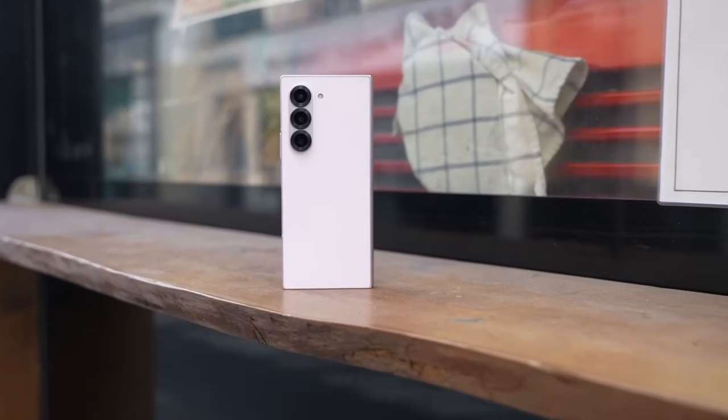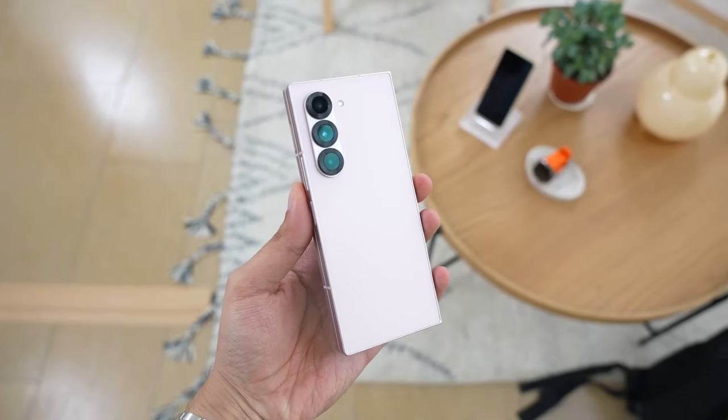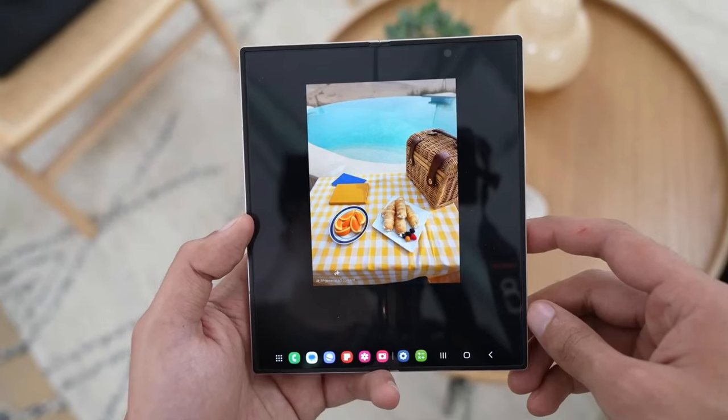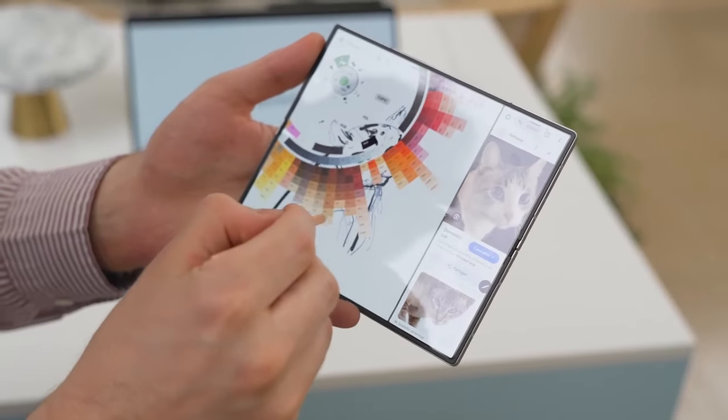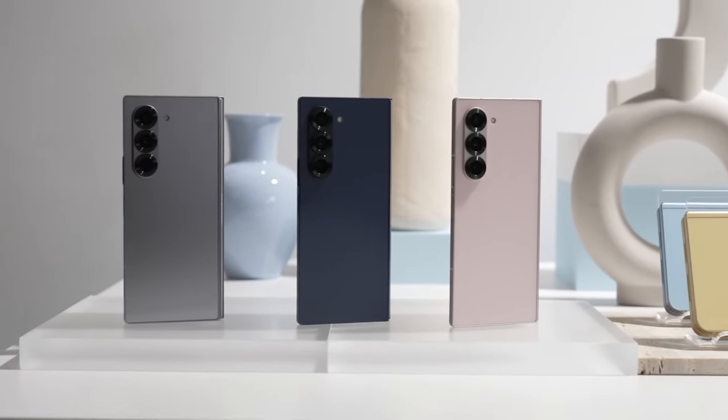One of the standout features of the Galaxy Z Fold Special Edition is its camera setup. The device is expected to pack a 200-megapixel main camera on the back, offering impressive photo quality and high-resolution shots. This marks a significant upgrade in camera technology compared to earlier foldable models.